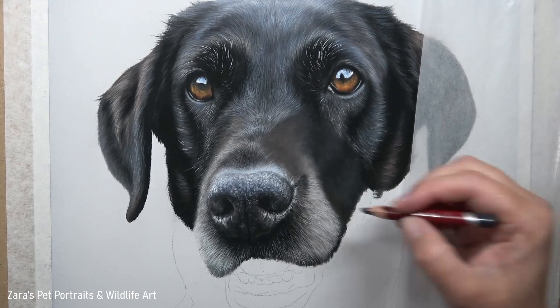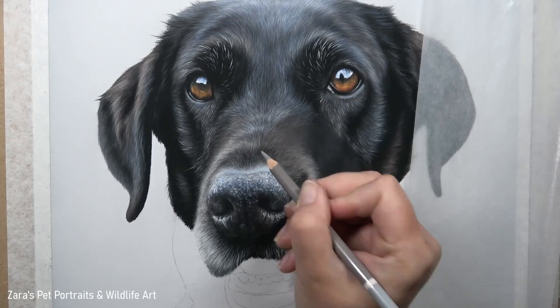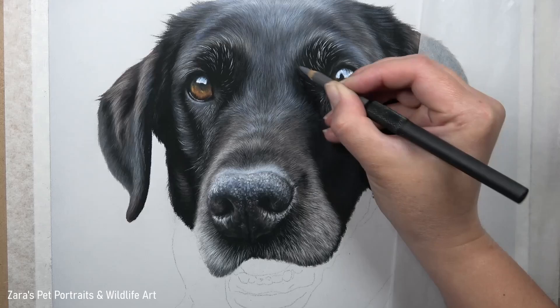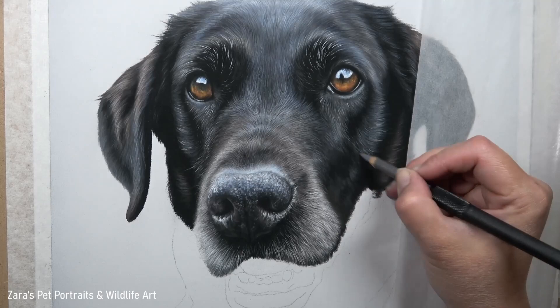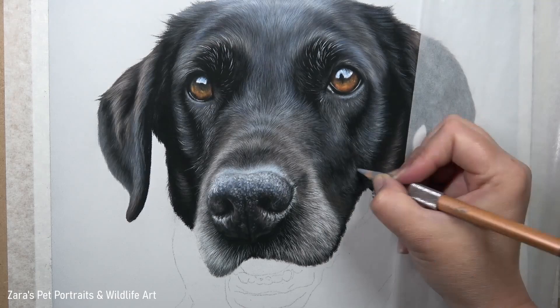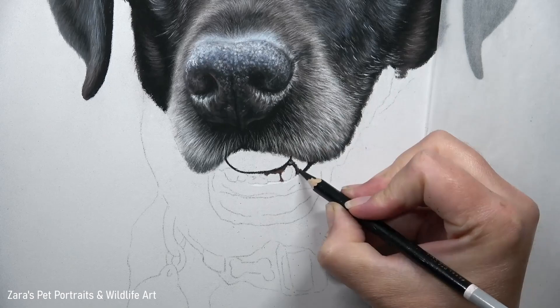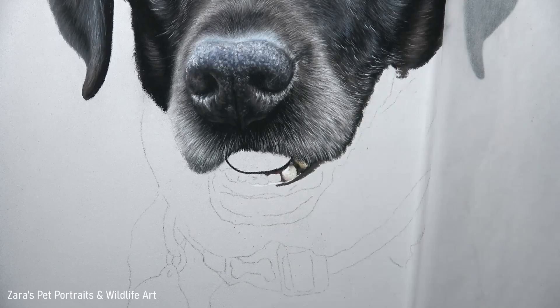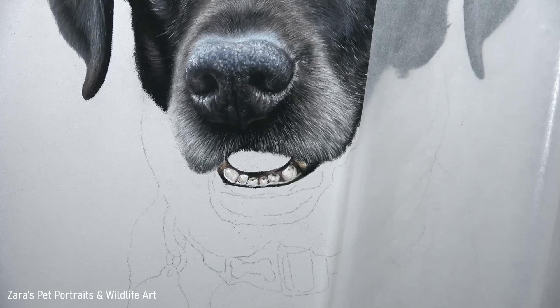It's so important that every single layer of each section of that dog's face is given the time it deserves — the nose, the mouth area — areas we might not enjoy drawing as much as the fur detail are equally important. If the fur looks great but the nose is lacking because we've sped past certain layers, it will bring the entire portrait down. In those situations where you're rushing or skipping layers, take a step back — put the drawing away for half an hour, an hour, or even a day or two — and look at it again with fresh eyes.